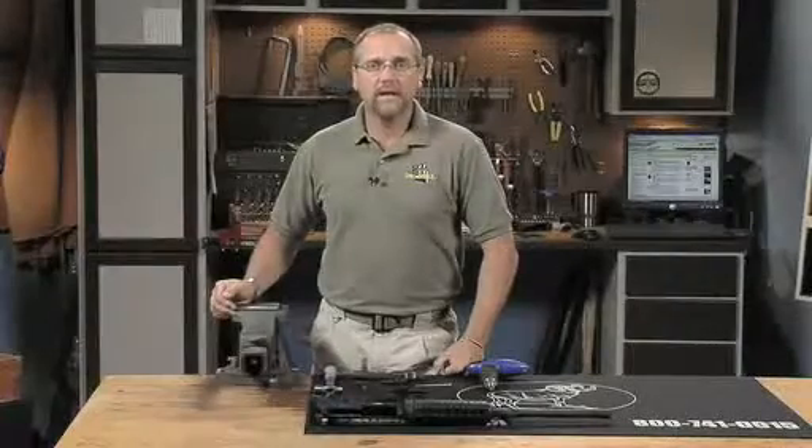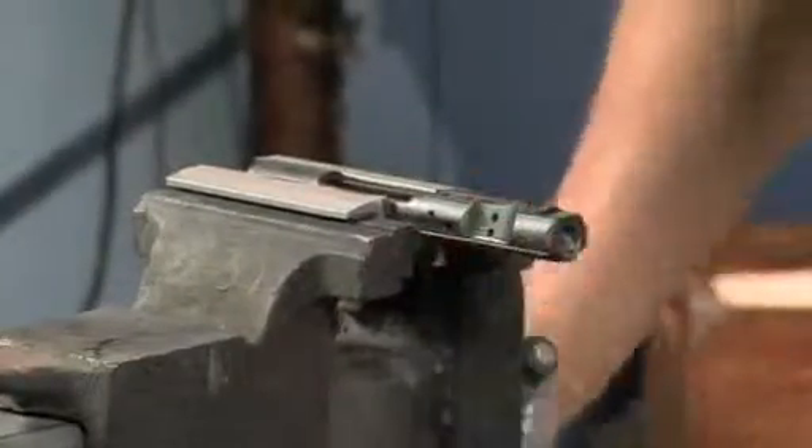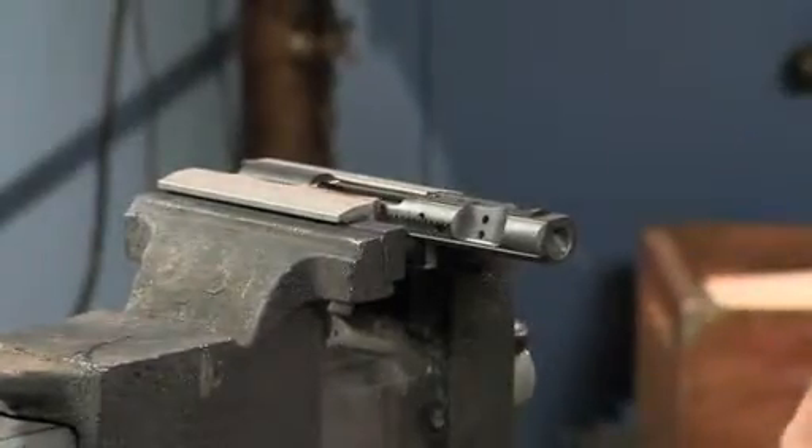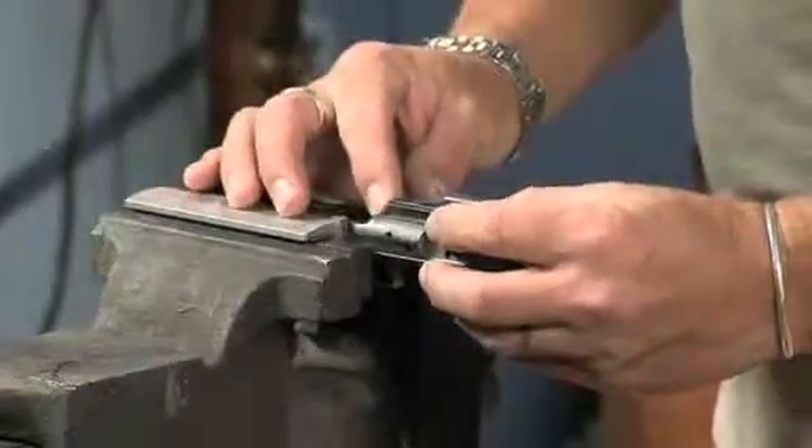You should already have a gun mat on your bench to help keep small parts from rolling around. Place the carrier in the padded vise jaws and place the key on top of your carrier. Use your torque wrench to screw down the two socket head cap screws to 35 to 40 inch-pounds.